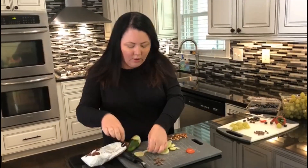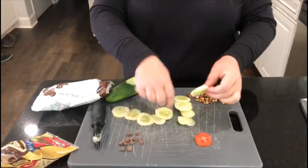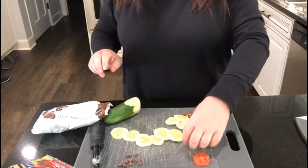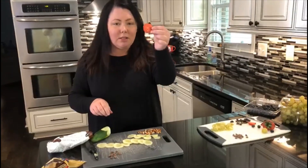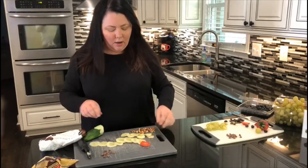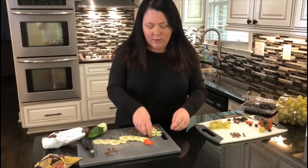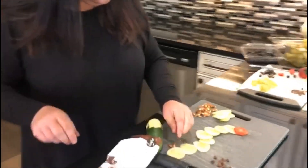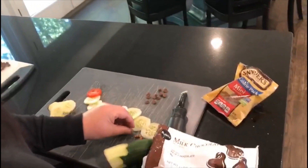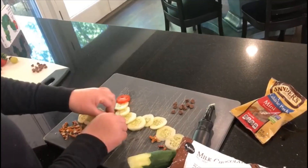So first we cut up our cucumbers and we're just going to place them along up and down, like the caterpillar. We're going to keep going, keep going. And then I cut up a small tomato and I'm going to put that on. And then I used pretzels for his legs — I was going to use black olives, but we didn't have black olives, so we're using pretzels. We're going to put some legs down here and some more right up here.